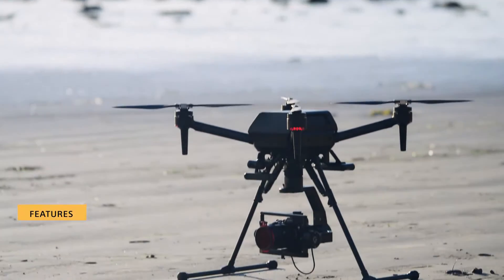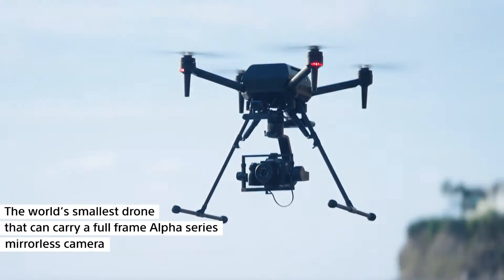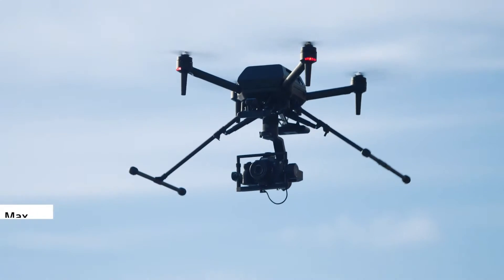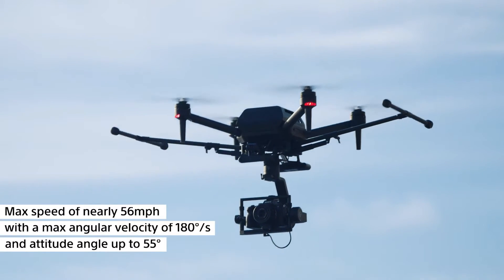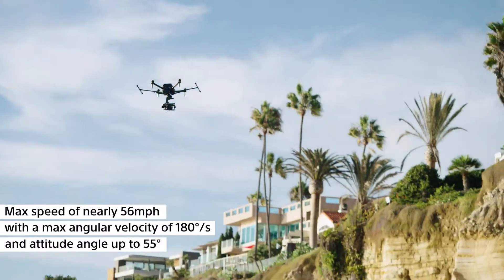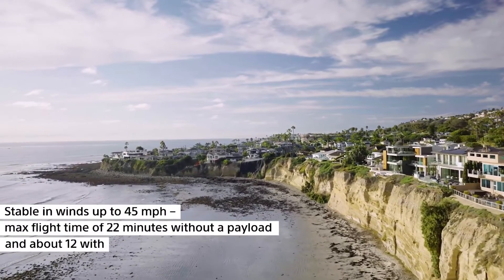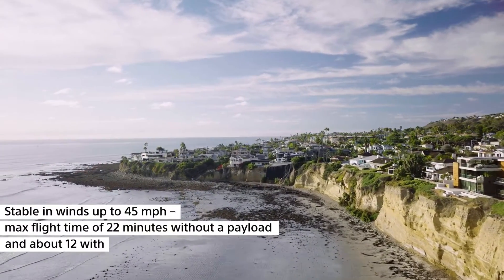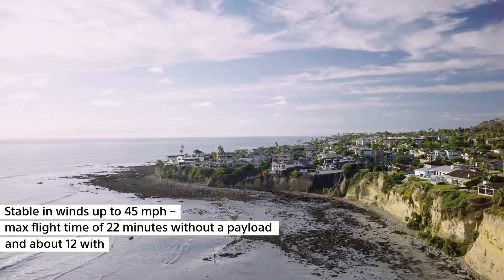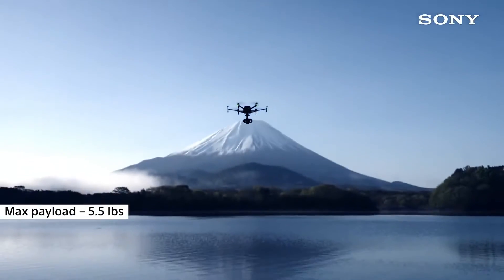Now let's see this thing in the air. The AirPeak S1 is the world's smallest drone that can carry a full-frame Alpha Series mirrorless camera. It can achieve a max speed of nearly 56 miles per hour with a max angular velocity of 180 degrees per second and an attitude angle up to 55 degrees. It can fly stably in winds up to 45 miles per hour and has a max flight time of 22 minutes without a payload and about 12 minutes with a payload. Max payload is about 5.5 pounds.